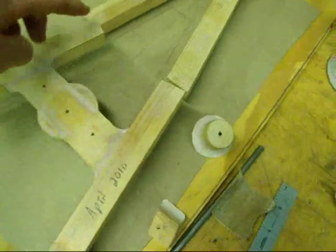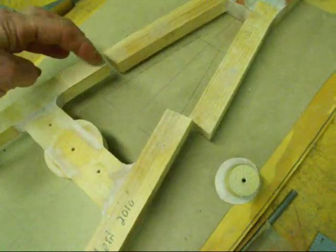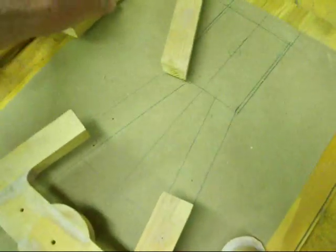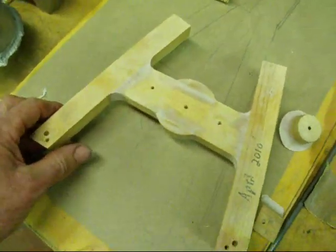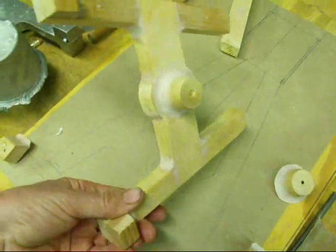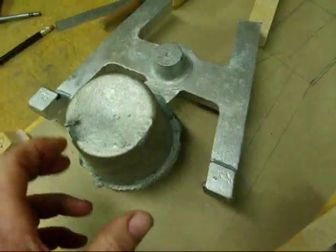These will be joined together by a half lap joint. They're a little bit longer than what they need to be right now. The weather's warm in Illinois — it's April 2nd — and I took the liberty of pouring a casting today. Very windy out though; it wanted to blow my flame out.